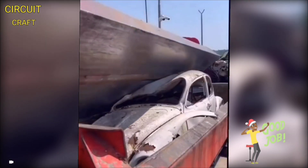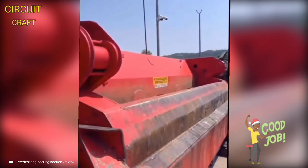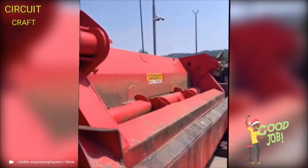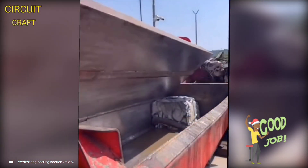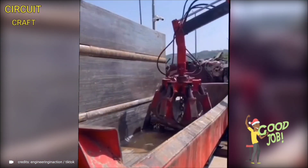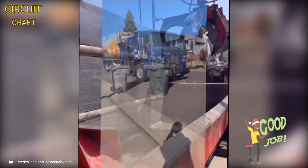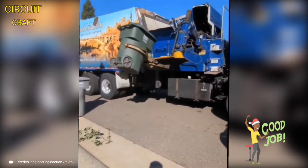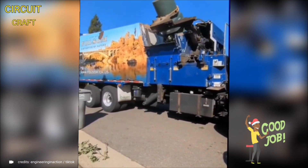This powerful machine employs immense hydraulic force, effortlessly transforming entire vehicles into small, manageable cubes, ideal for efficient transport and recycling. Its robust design and advanced compression technology ensure quick and uniform crushing, maximizing space efficiency and making metal disposal and recycling processes more streamlined.